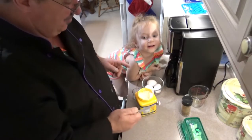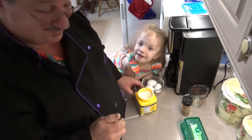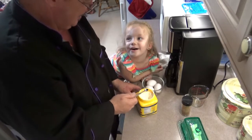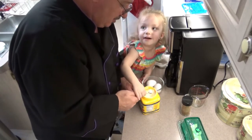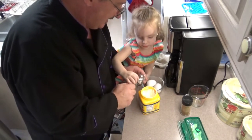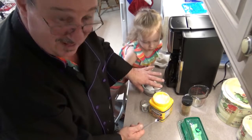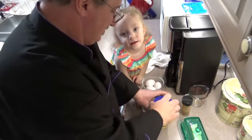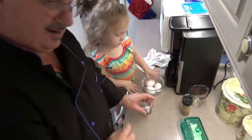This recipe calls for one and three-quarters tablespoons of cornstarch, and me and Ella baby are going to measure that out. We got just a quarter teaspoon left to do. Alright Ella, help me do this — make it a smooth top. See how that is? Put it right into the cup. There we go — that is one and three-quarter teaspoons of cornstarch for three eggs.